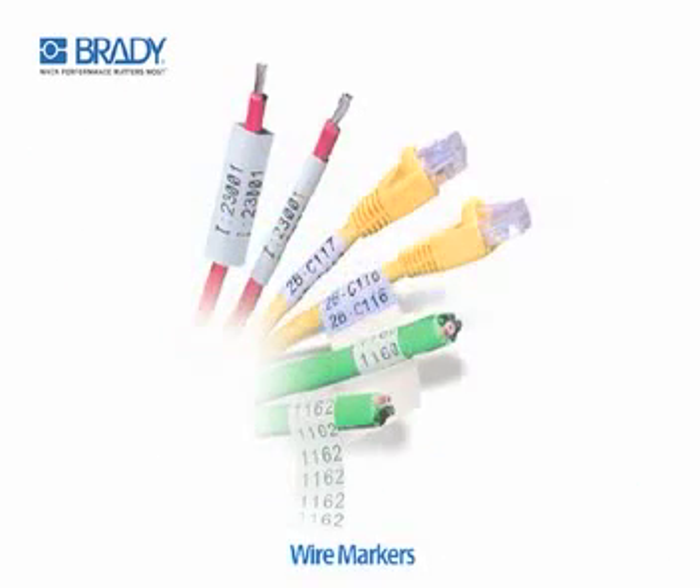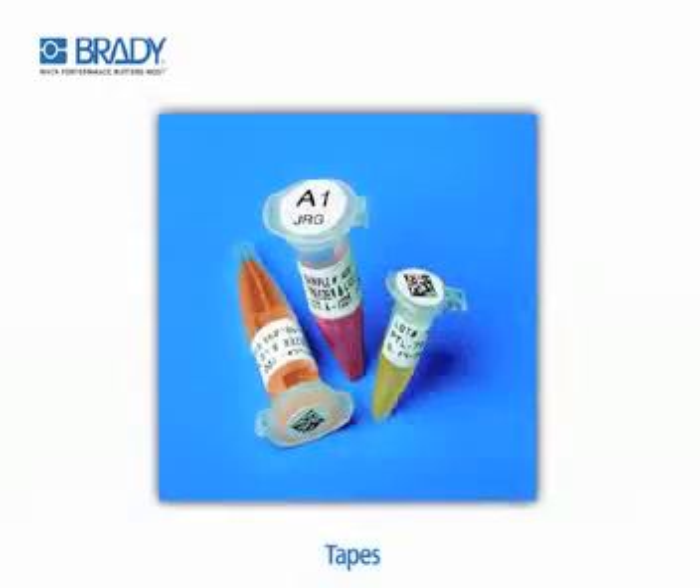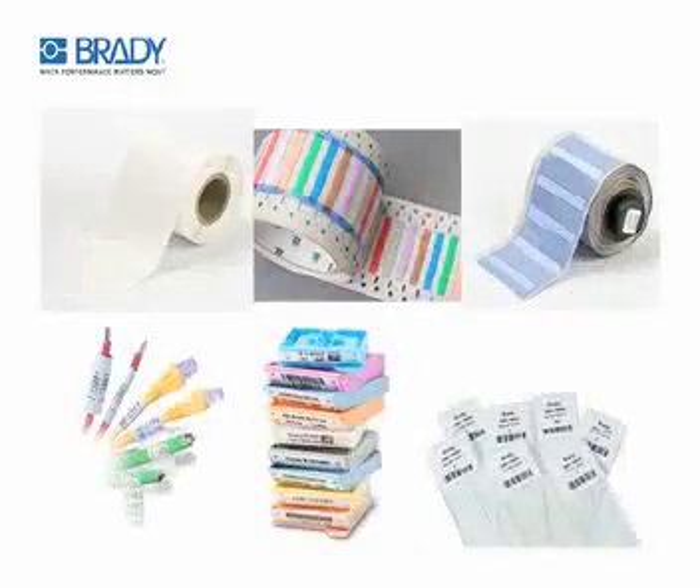Supported materials include wire markers, permasleeves, laboratory labels, tissue cassette labels, print labels, tapes, cable markers, sleeves, and more.